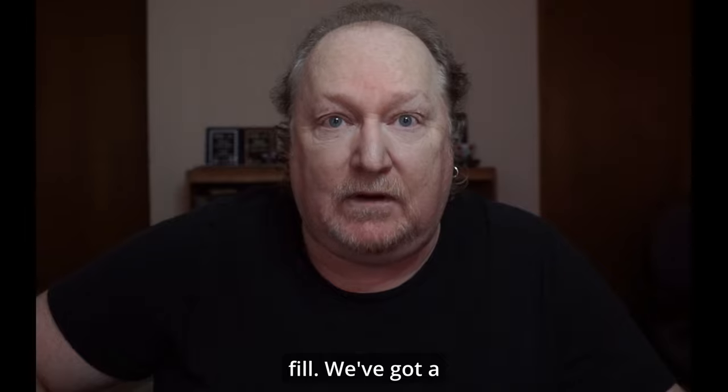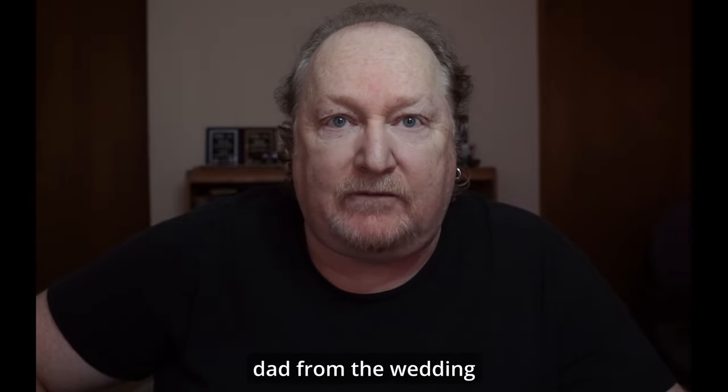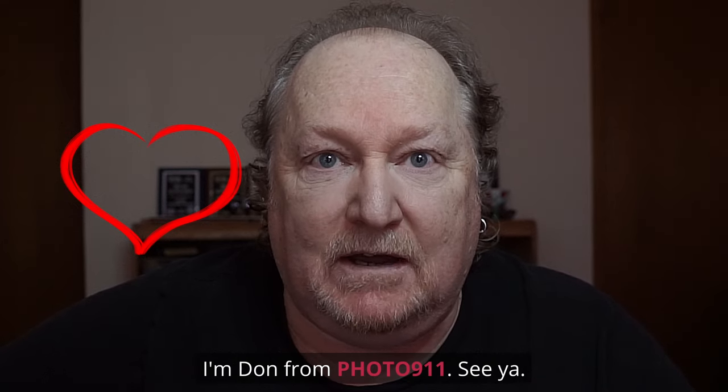The generative expand and generative fill — we've got a great picture of mom and dad from the wedding that you never had before. I'm Don from Fuller 911. See ya.